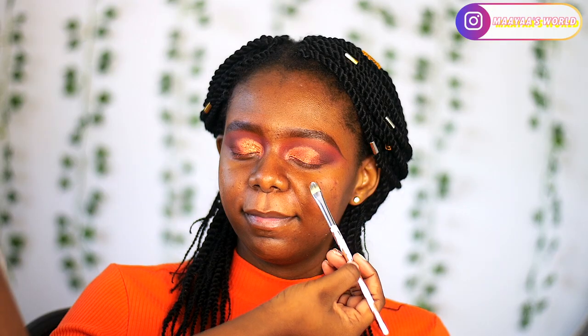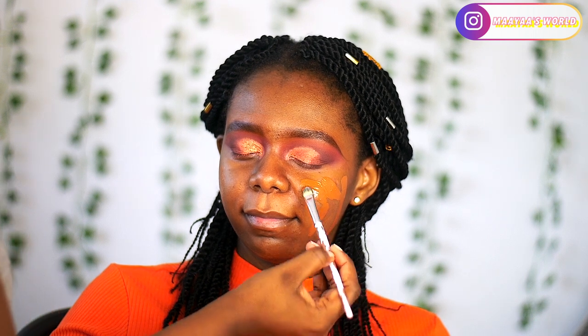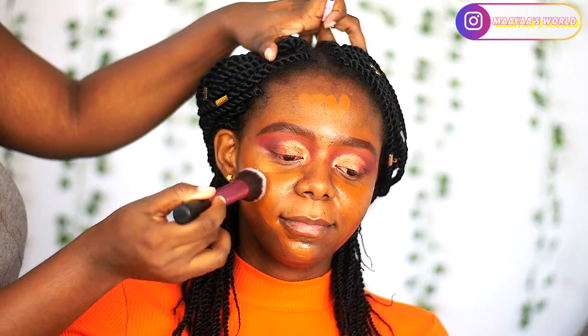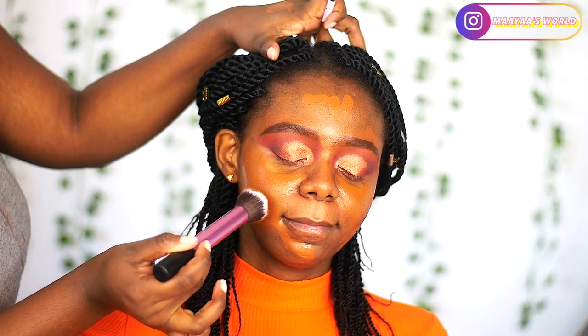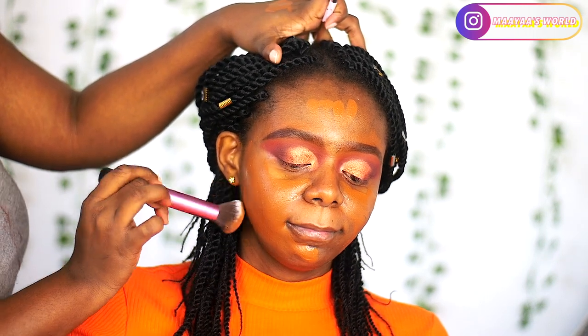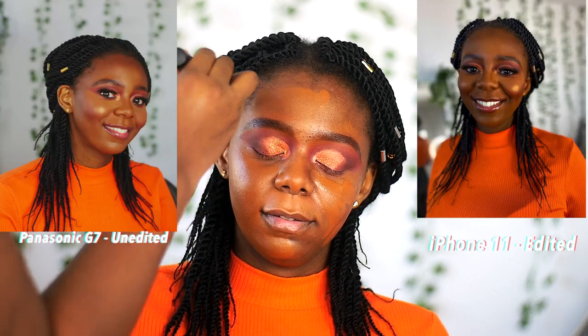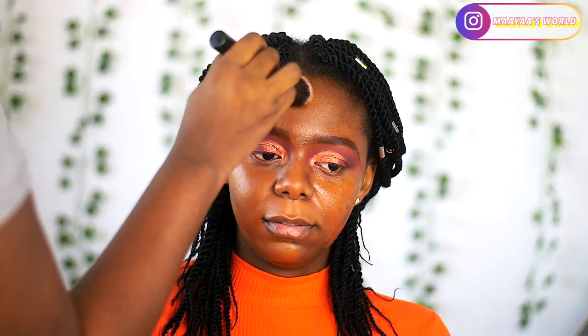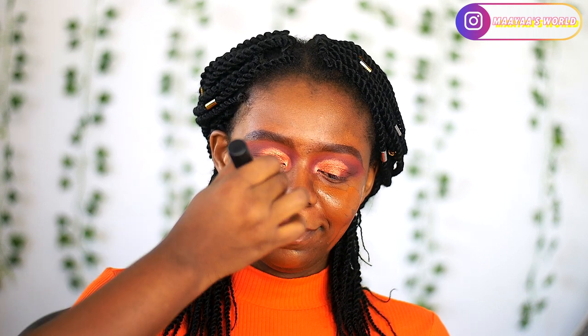For foundation we are going to be using the L'Oreal Infallible foundation in shade 365 — it is actually a perfect match. Because of how the footage turns from here on, I'm going to insert photos taken from an iPhone 11 as well so you can see that the footage issues have nothing to do with the actual makeup. I'm blending out the foundation on her face.